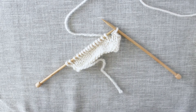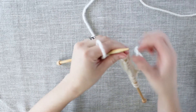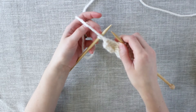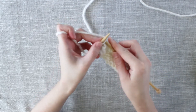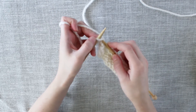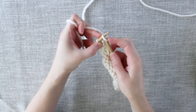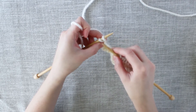Now that we have bound off two stitches, we are going to turn our work — basically flipping your work around as if you are going to work on the wrong side. And we want to cast on two stitches with a cable cast on. So for the first stitch, you knit into the stitch that is now on your left needle — what was part of your bind off two stitches — knit into that stitch and bring it up onto that left needle. So now you have cast on one stitch.